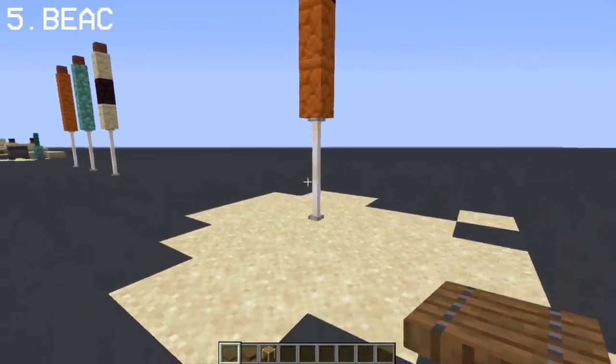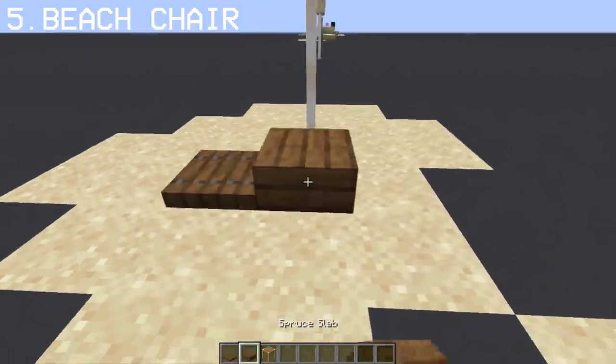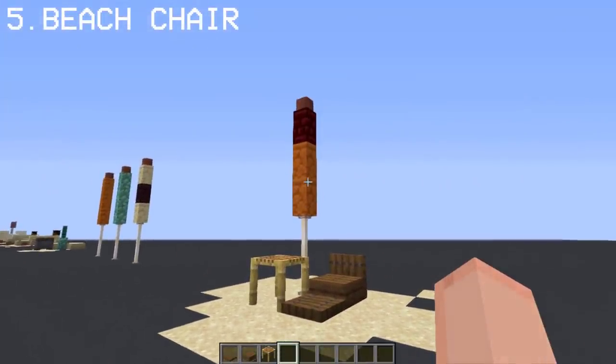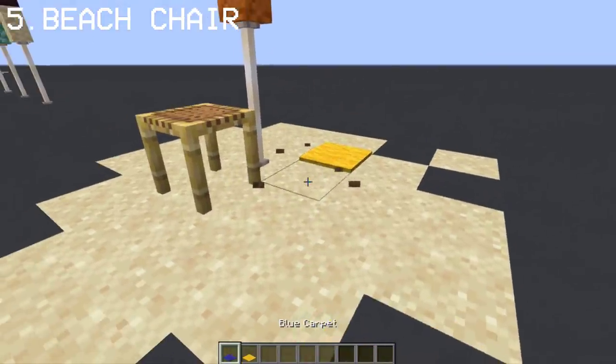We can combine these folded umbrellas with our beach chair design using spruce and spruce trapdoor. Add scaffolding to the side and there we go. For alternatives, you can use carpets.